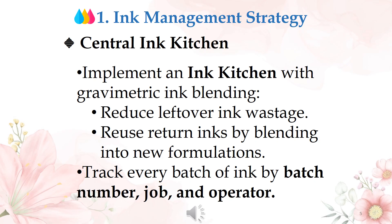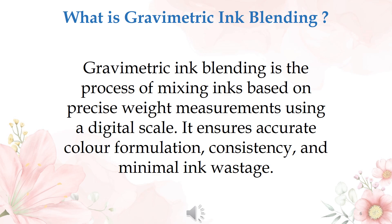Implement a central ink kitchen with gravimetric ink blending to reduce leftover ink wastage. Reuse retained ink by blending into new formulations, and track every batch of ink by batch number, job, and operator. Gravimetric ink blending is the process of mixing inks based on precise weight measurements using a digital scale — it ensures accurate color formulation, consistency, and minimal ink wastage.